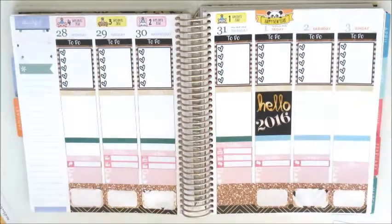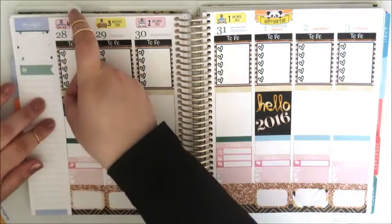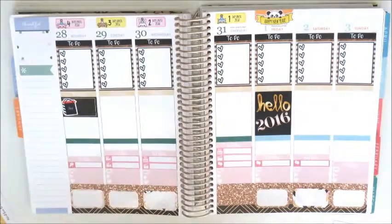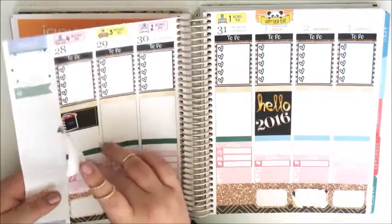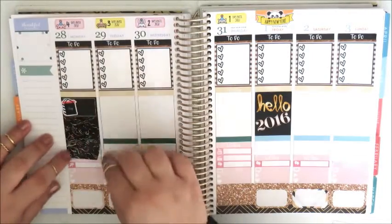On New Year's Day I'm placing the Hello 2016 full box from Glam Planner. Next I'm going to Monday and placing a half box from the Colour Code Designs printable kit, this Sephora-style shopping bag from Peony Planner, and then a full box from Glam Planner again.